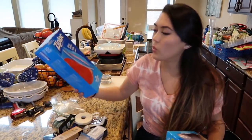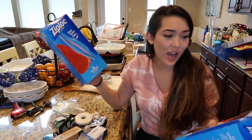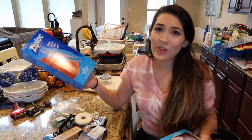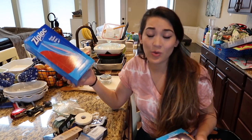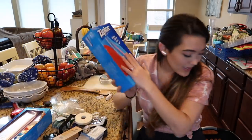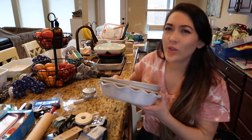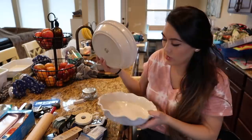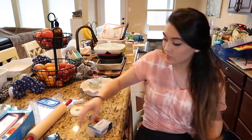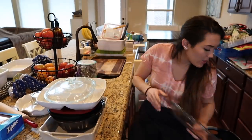I don't even use Ziploc freezer bags on a regular basis — maybe very rarely for packing to separate my boys' clothes when traveling, but we haven't traveled in a long time. I'll keep the one that's already open; the unopened one I'm donating. I don't need three pie dishes — I really only need one, so I'll keep this one.